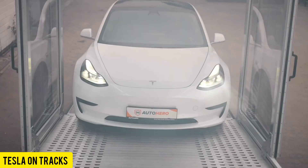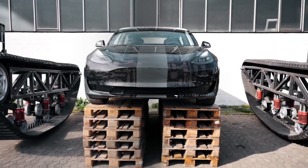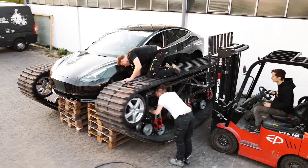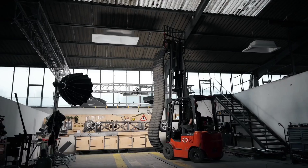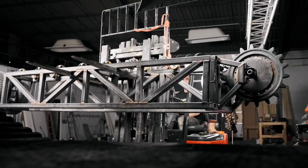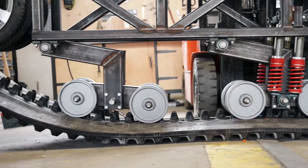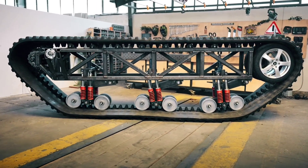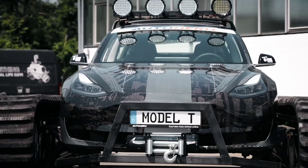Imagine a Tesla Model 3 turned into an off-road beast — that's exactly what German experts have achieved, essentially transforming it into a tank with a ground clearance reaching an incredible 32 inches. The team dedicated most of their time to fitting robust tracks, each weighing around 2,800 pounds, and the entire installation process took about six hours. This stands in contrast to a Canadian project with smaller tracks that replaced only the rear wheels. The total weight of the Tesla skyrocketed to approximately 13,230 pounds.